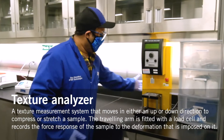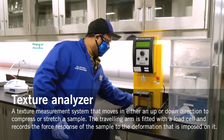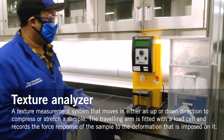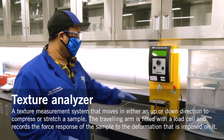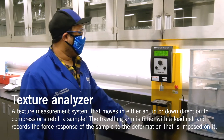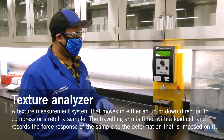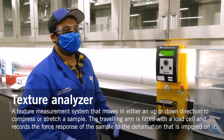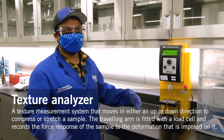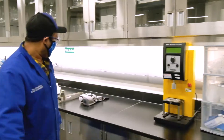This is a texture analyzer. It's mainly used in the food science program. Basically they use this equipment to measure the texture of the food products they're testing — for example, bread. This probe will give a reading of how resistant the product is to pressure as well as the maximum pressure it can sustain. For example, a cookie will obviously have a higher pressure threshold as opposed to bread.